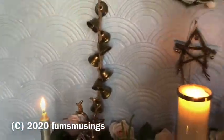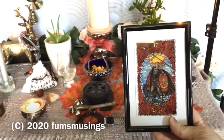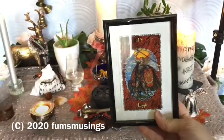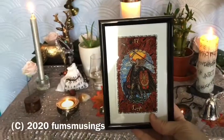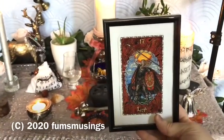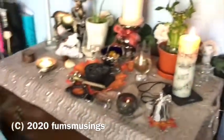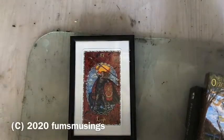I put Lugh in here because it was Lughnasadh the other day, and it's a festival where he's basically the main one involved — it's mainly a celebration for him. So I'm going to change my card and see what I get to put in there.